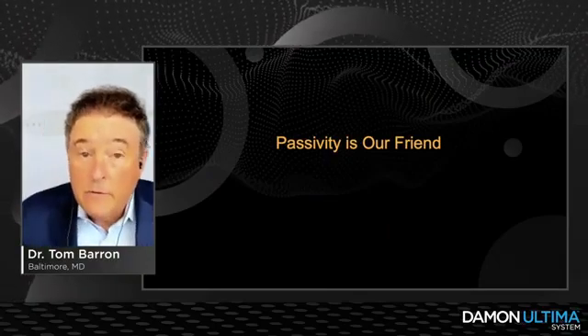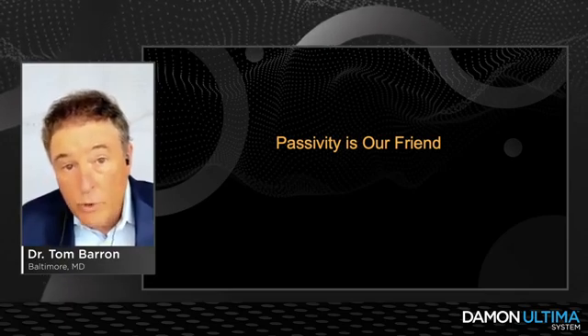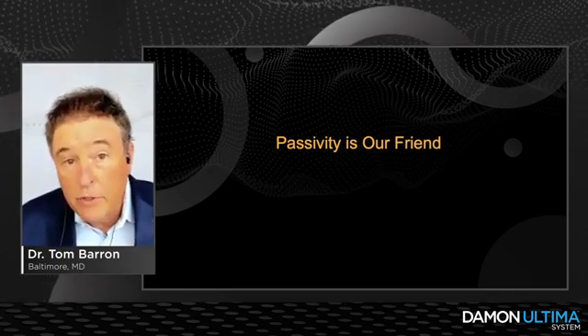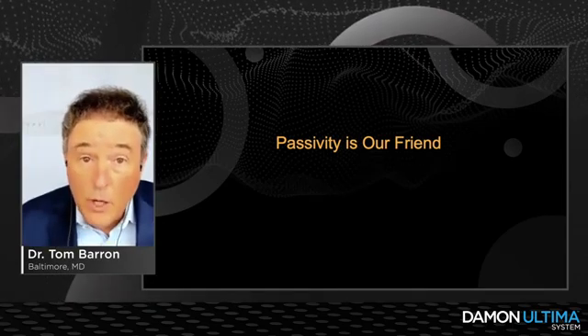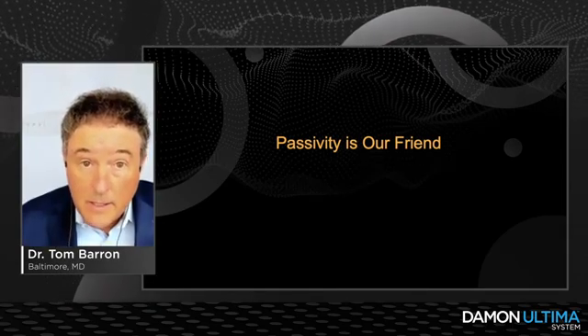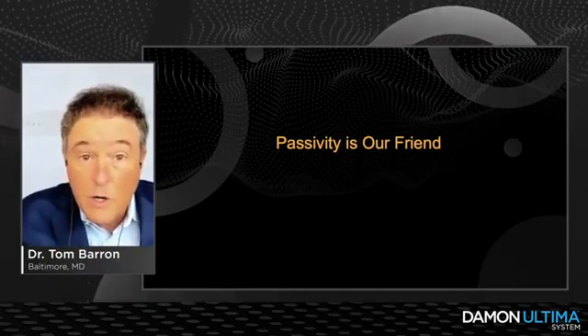Passivity is our friend. In passive self-ligation, it allows us to reduce frictional binding and frictional resistance. That's key in lowering the biomechanical load that we deliver to the teeth and to the alveolus. So passivity is our friend — it really makes it work.